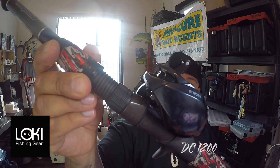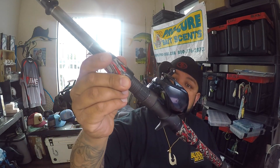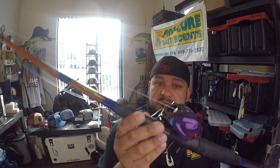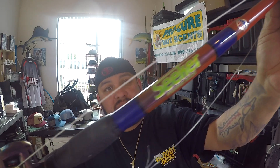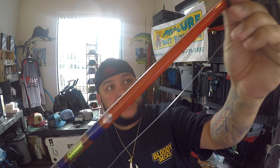I have it paired up with the Loki Reels DC 1200 — this one's got 26 pounds of drag, holds a lot of line, really powerful, nice power handle. They're not too crazy priced. The other reel is a DC 1400 — 22 pounds of drag, bigger body, 7-to-1 gear ratio. I've got that one paired with a custom Seeker I found at the factory — probably a 15 to 20 pound rod, good for rockfish, lingcod, and halibut.